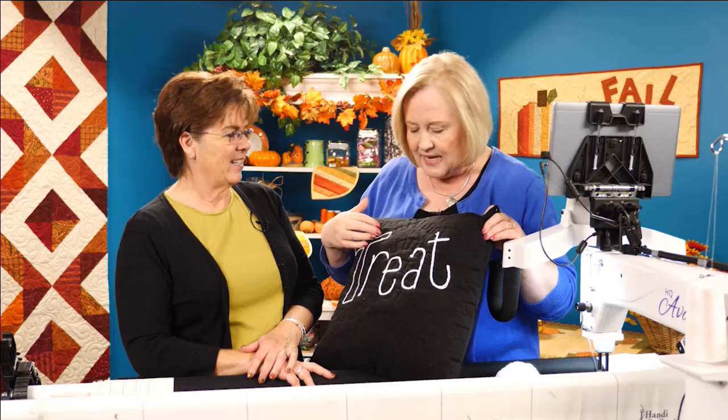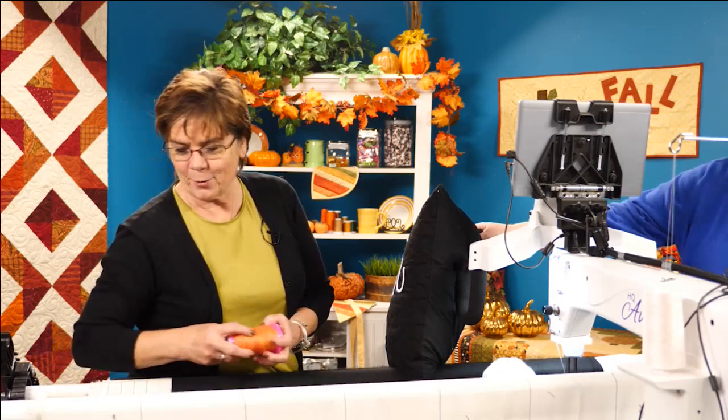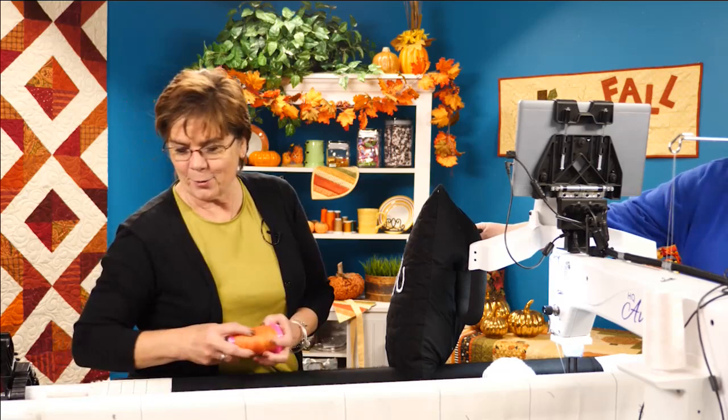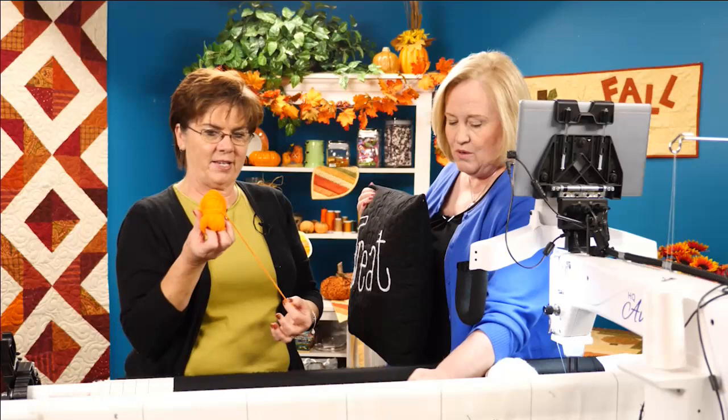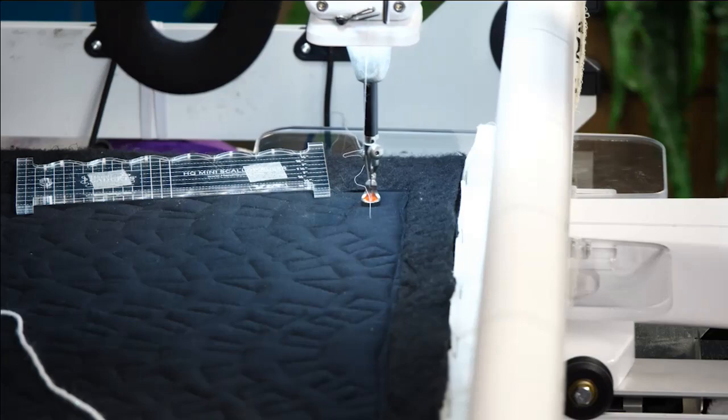We're going to use our couching feet — we have a new revised product just released. The couching feet are going to look a little different, and quilters, we're all about color. This is just the orange yarn we used for the treat bag. These are our new feet — they're color-coordinated with little colors. There's a blue one that goes with it. So we're going to show how to do this with the spider web using the medium size couching foot, which is pink. We have our ruler base on because we're using rulers.